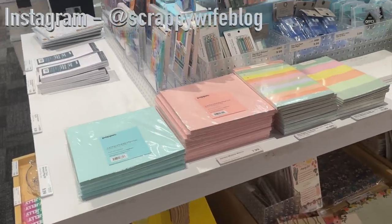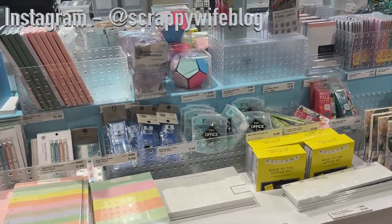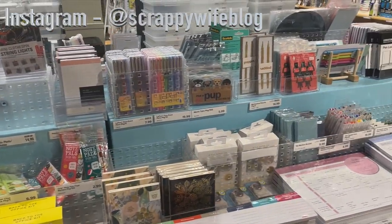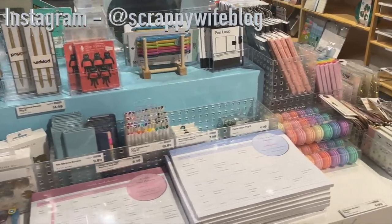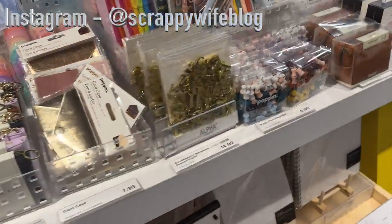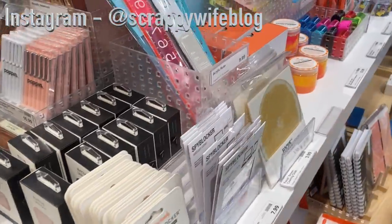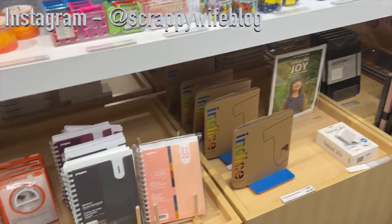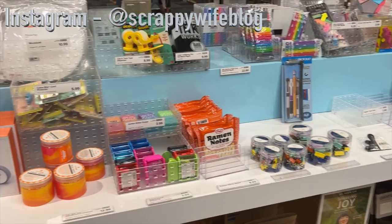Hey y'all, I'm Elisa, the scrappy wife behind scrappywife.com, and today we are taking a field trip to the Container Store. The closest one to me is about 40 minutes away, so somewhere I don't go very often. I absolutely love the Container Store — it's full of all kinds of inspiration, but I'll be honest, sometimes the prices are a little out of my price range. Today I'm finding six categories of items that I think are the best finds at the Container Store for your craft room.